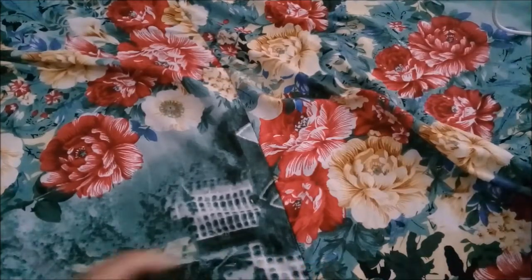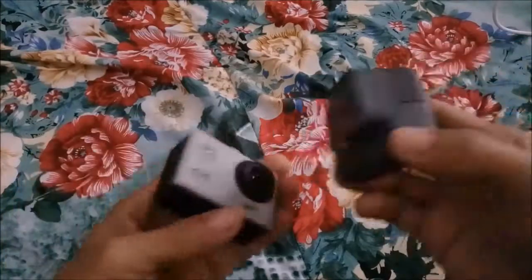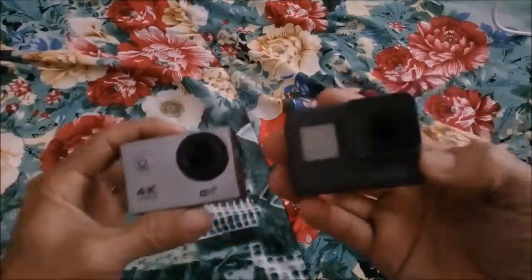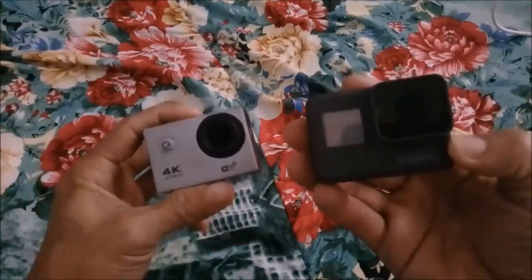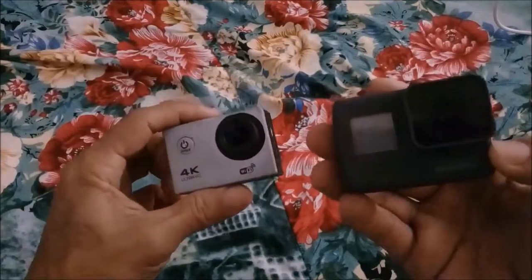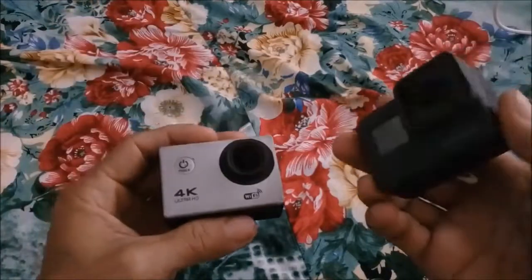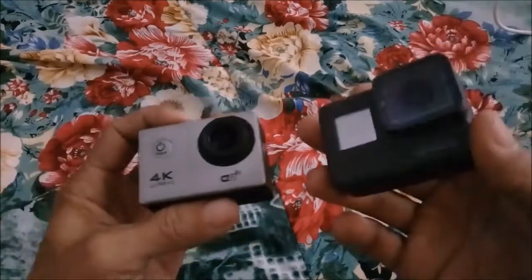Hello guys, welcome back once again, this is me Umber Limbo. Today I have two cameras: one is cheap and one is expensive. This is a GoPro Hero 5, and this is a 9 4K Wi-Fi action camera. These are both action cameras, but today I'm going to show you what the differences are between these cameras.